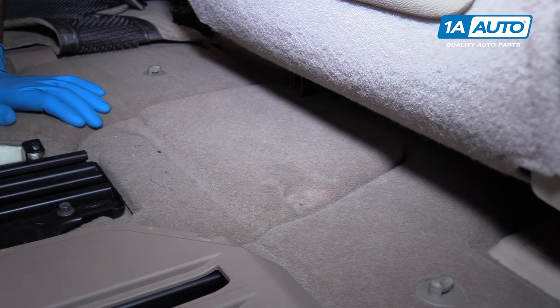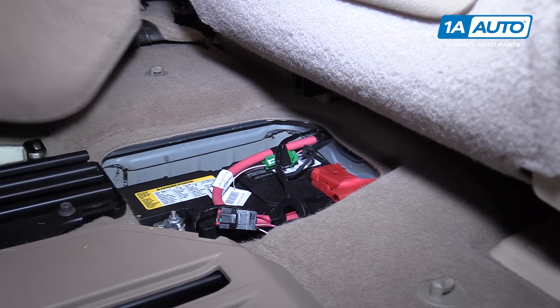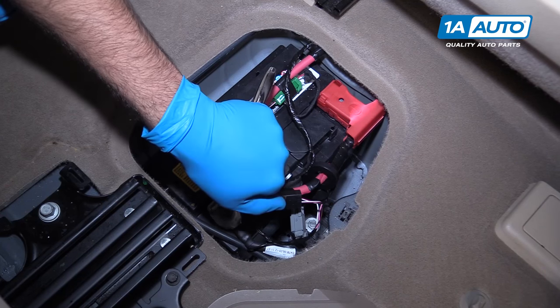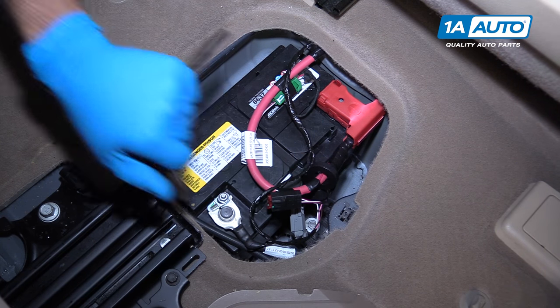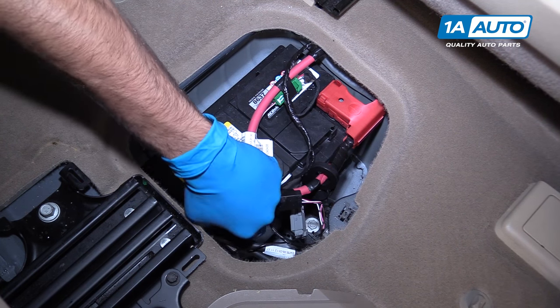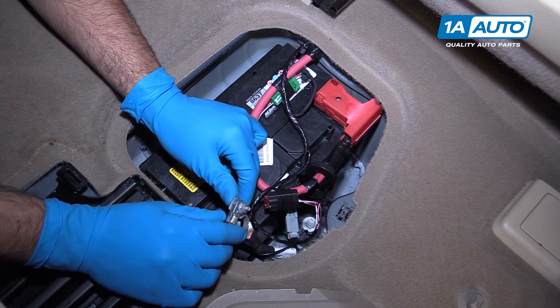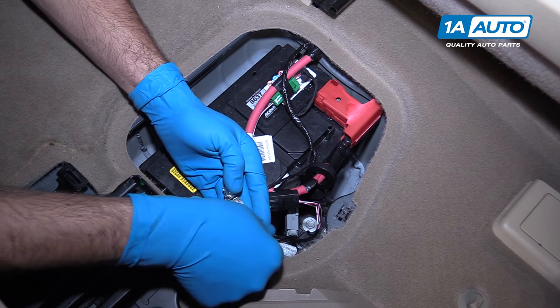Remove the screw from the cover. Lift the cover up and away. Remove the negative side of the battery with a 10-millimeter socket, ratchet, and extension. Remove the terminal from the battery and place it out of the way.